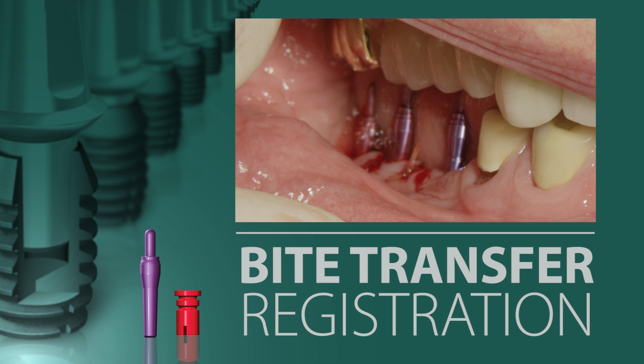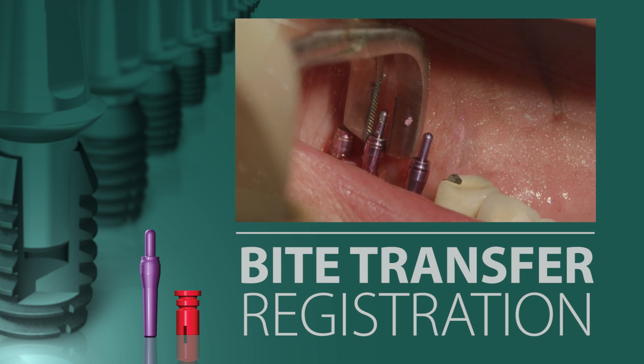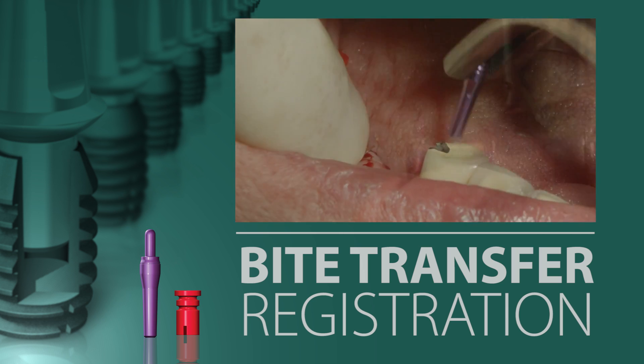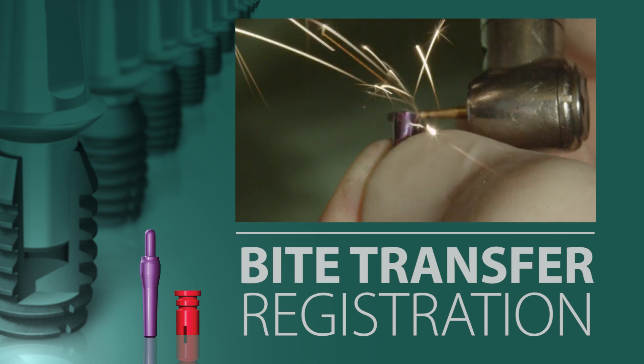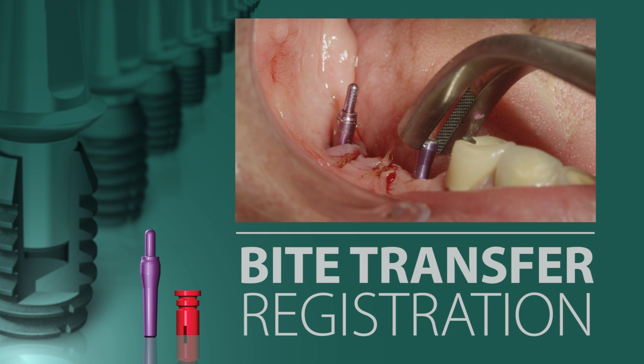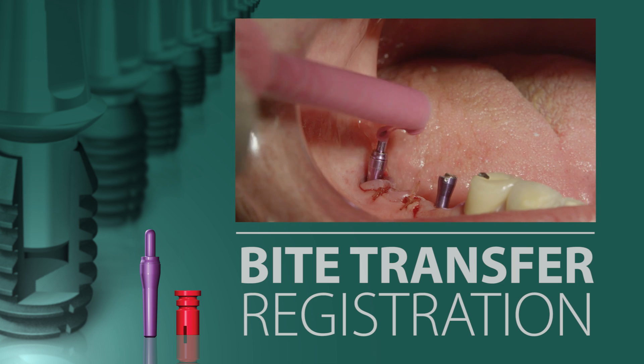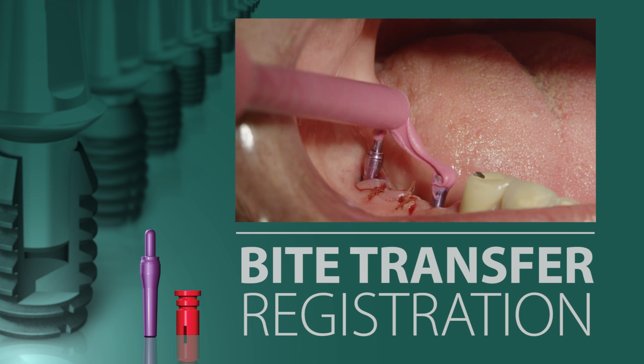Therefore, in this case, one impression post is removed, while the mesial impression post is modified with a burr to allow for clearance. The modified impression post is then placed back into the well of the implant and a polyvinyl siloxane or resin bite registration material is applied to the post.